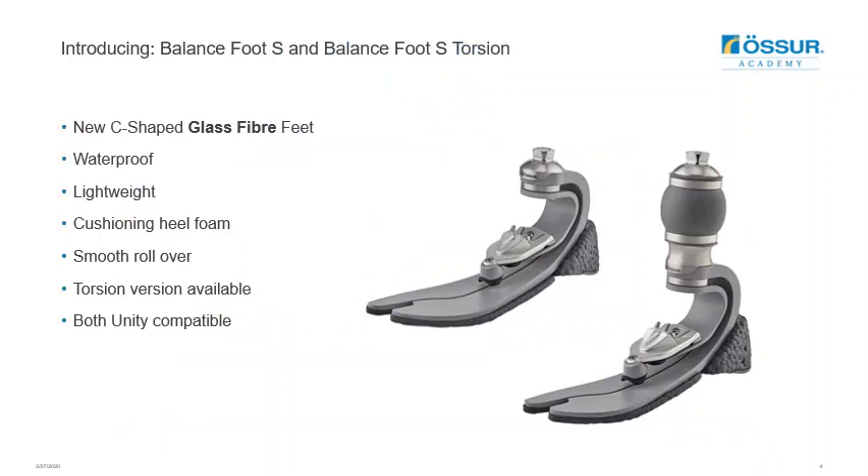The new Balanced Foot S and Balanced Foot S Torsion are C-shaped in design and are made from glass fibre, offering a lightweight and warp-proof solution for low active users. The cushioned heel foam offers gradual stiffening in combination with a wide foot blade for stability, contributing to a smooth rollover. A torsion version is available to provide additional shock absorption and rotation, helping to provide increased protection to the user's joints and residual limb.